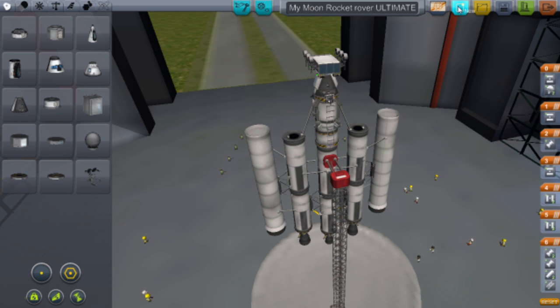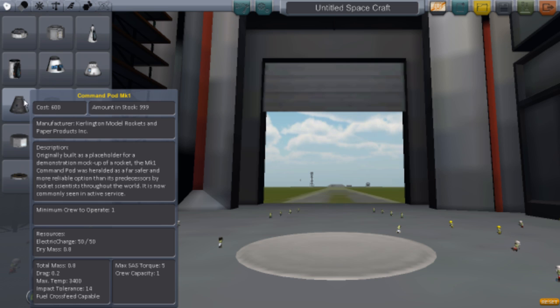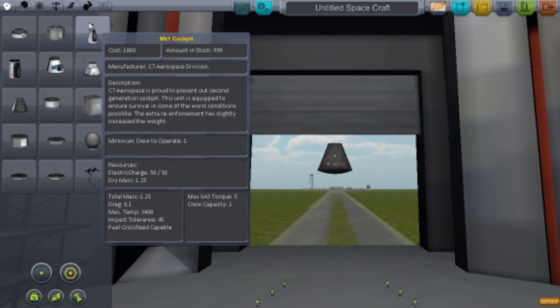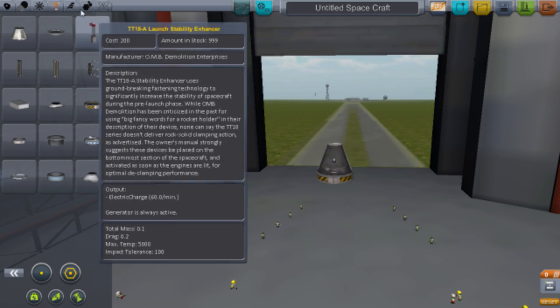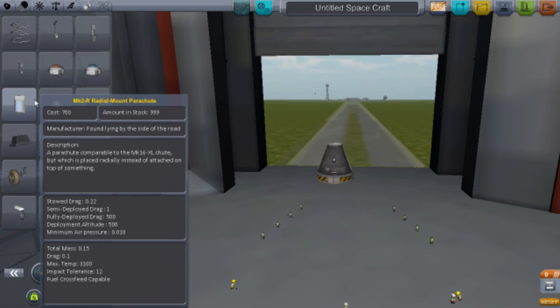So if we go ahead and click New, the first thing you want is the Command Pod Mark 1 — that's the pod you want. Next you want a decoupler; I'm going to use this one and put that there. Then you want a parachute obviously.